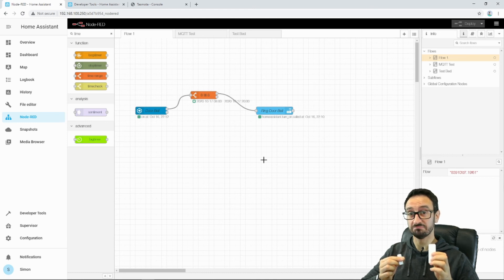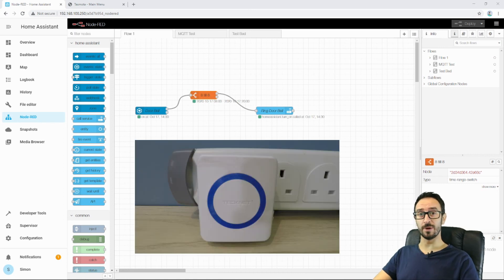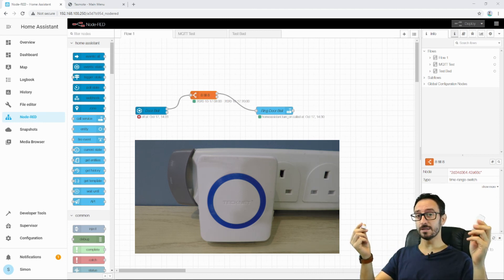Looks good, right? So it's now the next day — it's about half past two — and we want the doorbell to ring. So hopefully, when I open this door sensor, it should go through the flow, it should realize it's between 8am and 8pm. And we can see it's run, and we can see the doorbell's rung.